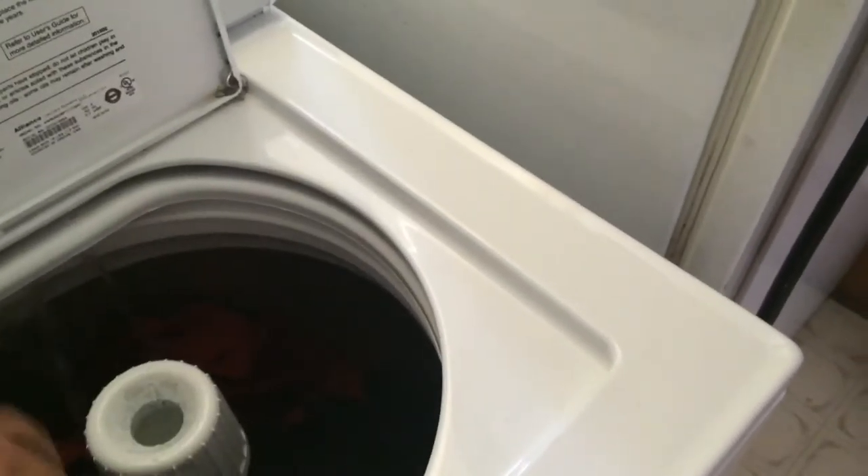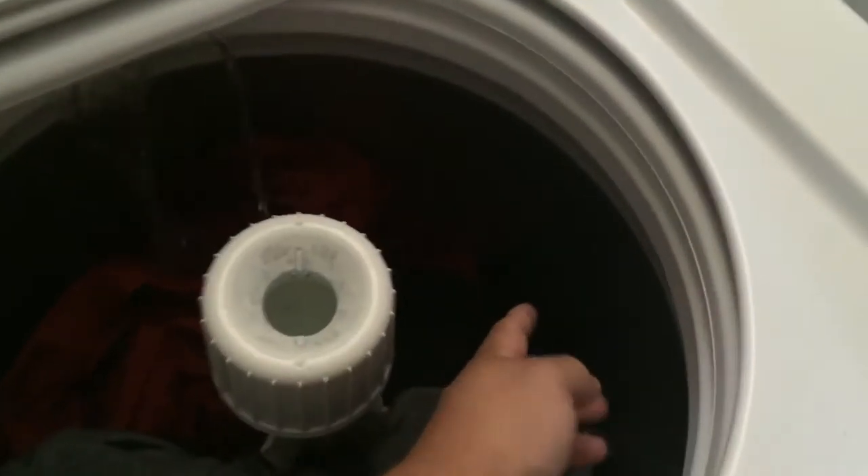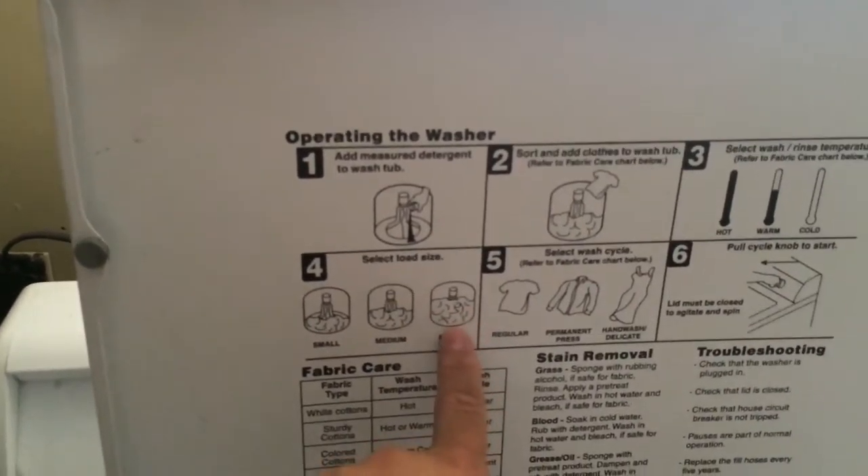I have to wash these sheets, so put these in here. Try not to press stuff down — just put it in there. You can fill up to about right here with clothes or whatever. There's a guide on the thing that tells you how high.